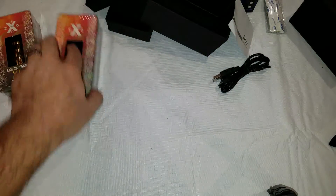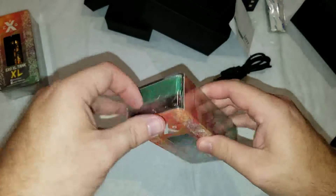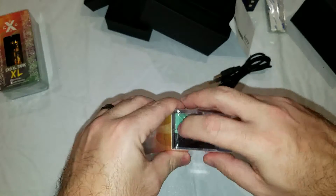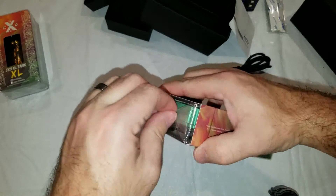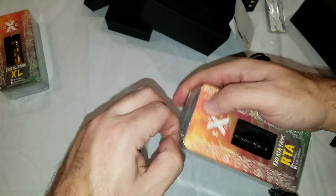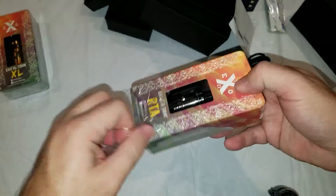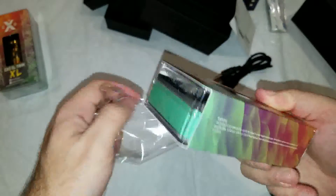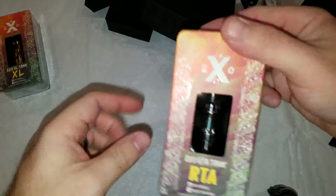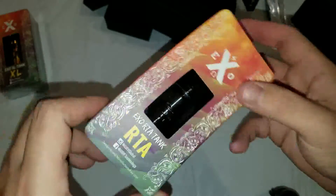So yeah, that's the first look at the Maxo Quad 18650 mod. Let's go ahead and take a look at the other item I won from Heaven Gifts, which is the XO RTA. I just started a new video for it — we'll splice them together instead of one long video. Let's open this bad boy up. It has the same little easy open strap here.